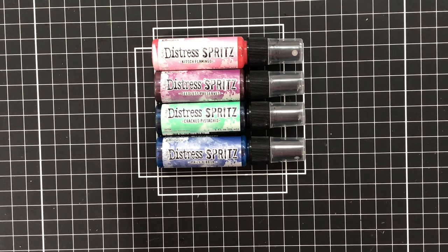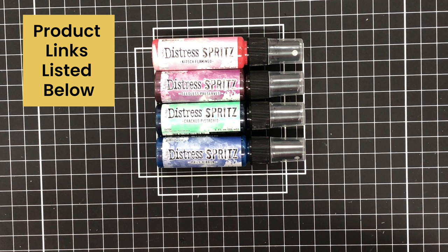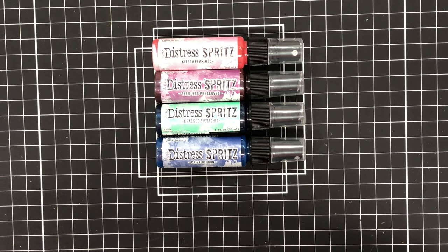I'll show you three ways that you can use the Distress Spritz on your cards. These four new colors of Distress Spritz are in addition to the existing 12 colors that were released back in June. I want to thank Scrapbook.com for sending me these new colors. If you're interested in any of the products you see here today, be sure to check out the product links in the description box of this YouTube video.